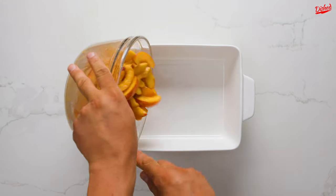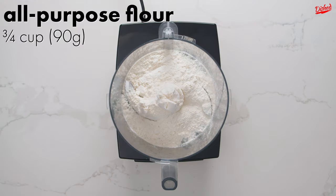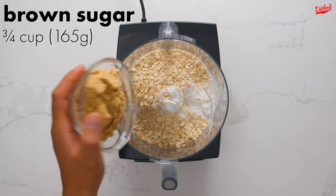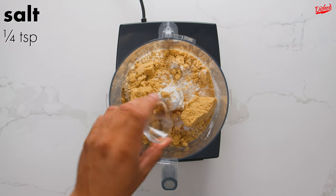Next, pour the mixture into a 9x13 inch baking dish and spread it out evenly. Now it's time to make the crumble topping. Add all-purpose or plain flour, rolled oats, brown sugar, cinnamon, ground ginger, and salt to a food processor.